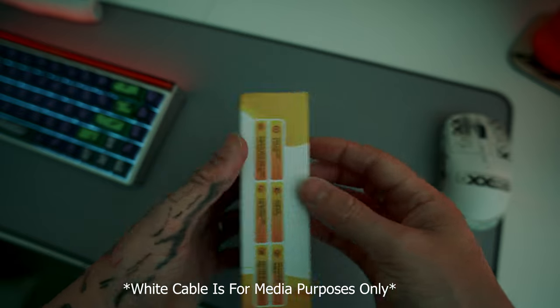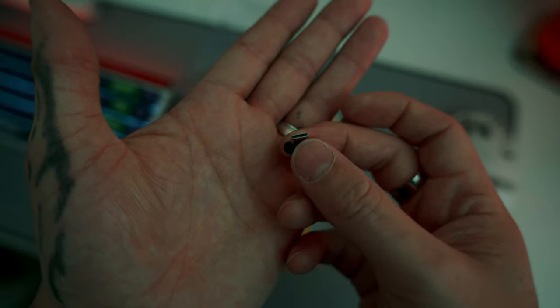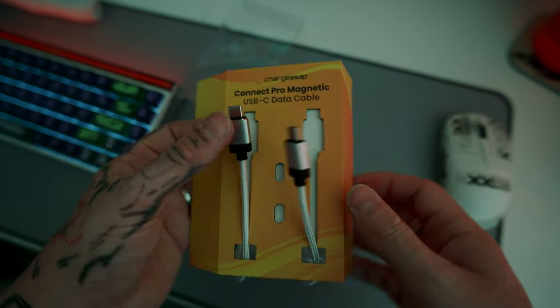These were sent out by a company called Charge ASAP. They are currently on Kickstarter — crowdfunding, whatever you want to call it. And they're really making waves in the scene of all things chargeable.